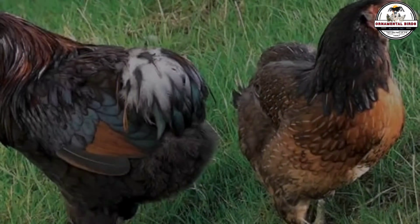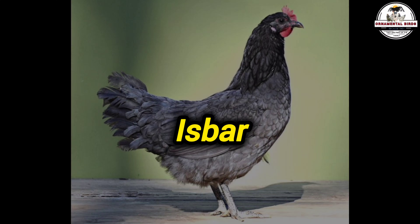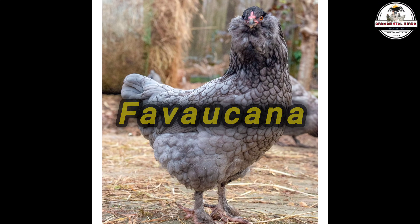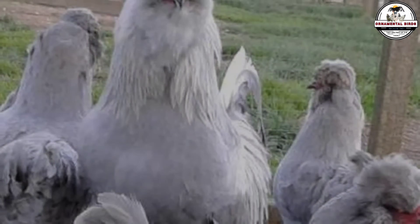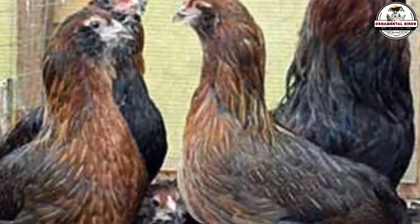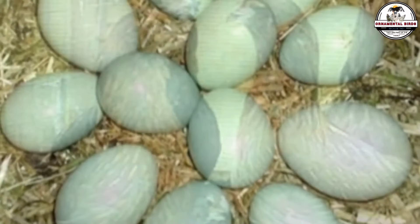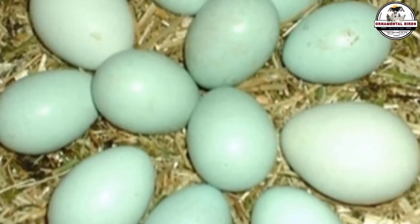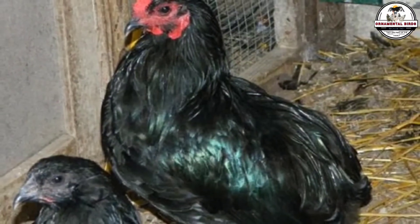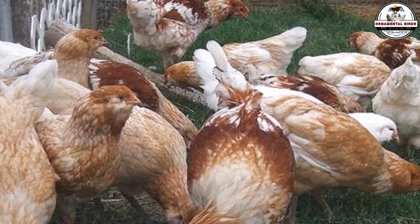There are also breeds that already lay green eggs naturally without crosses, such as the Isbar — now called Silverudd Blue from Sweden — or the Favaucana. If you do not want to make crosses and prefer an established pure breed that lays green, you can look for them. But they tend to be expensive, hard to find, and sometimes have high inbreeding issues due to few specimens. Creating your own F1 olive eggers at home is cheaper, more fun, and thanks to hybrid vigor, you will have stronger hens that get sick less, live longer, and lay more eggs than the original pure breeds.